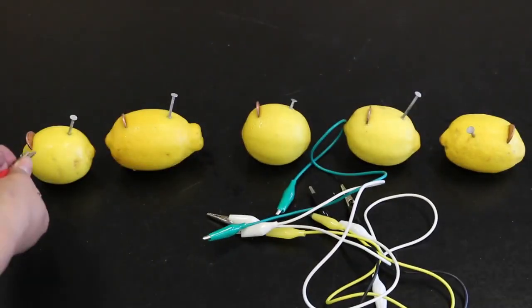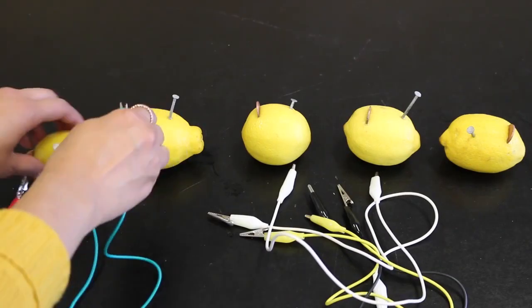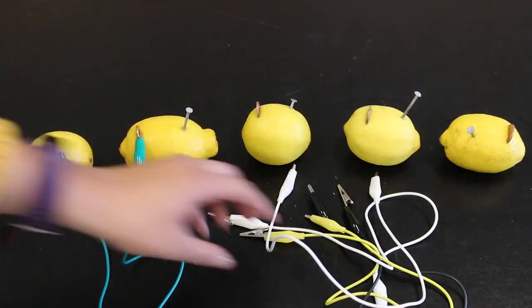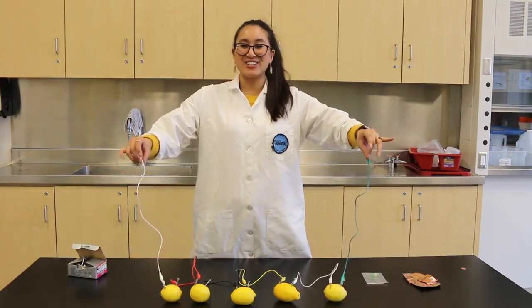Take one wire and clip it to the very end of the copper penny. Grab another wire, attach it to the zinc nail, and from the zinc nail to the next copper penny. Do this until the very end. Once you finish that, there's only one thing to do and that's to complete the energy circuit.